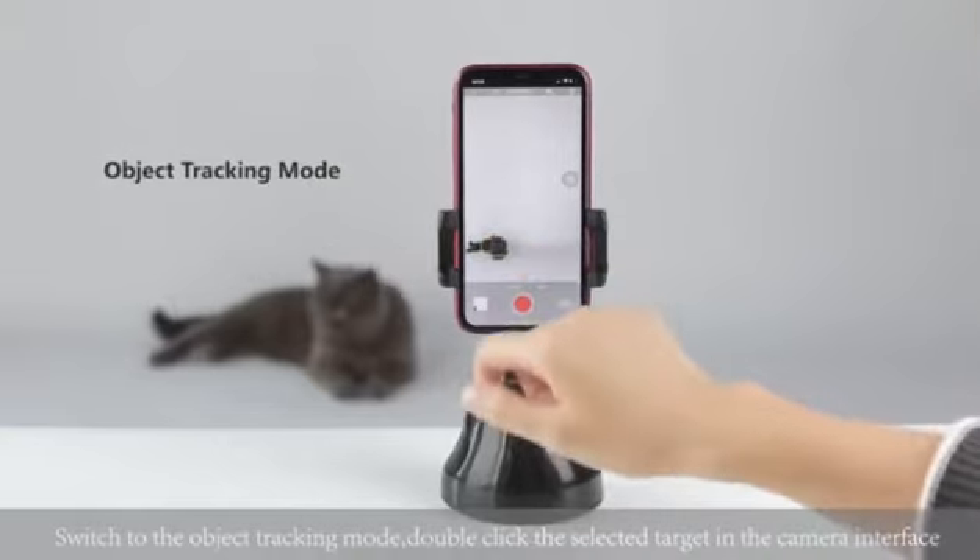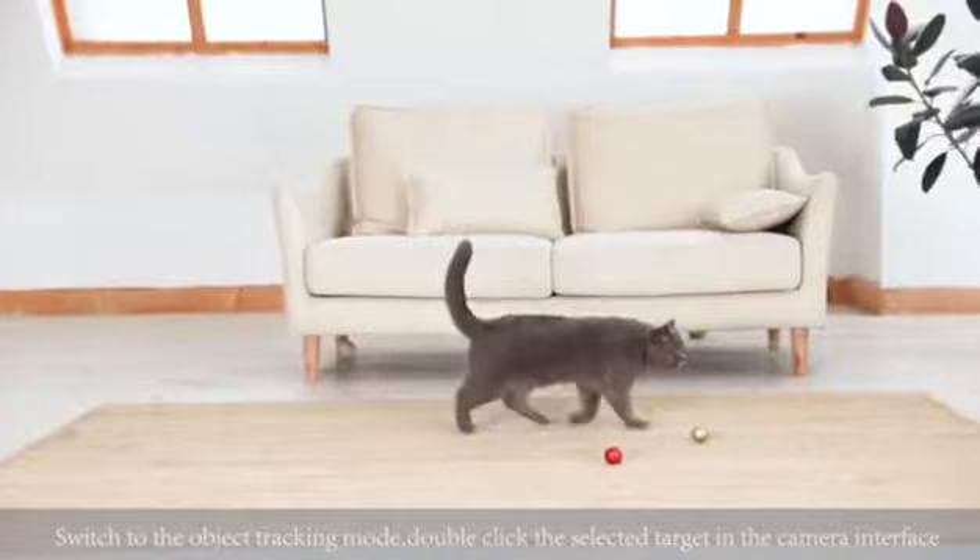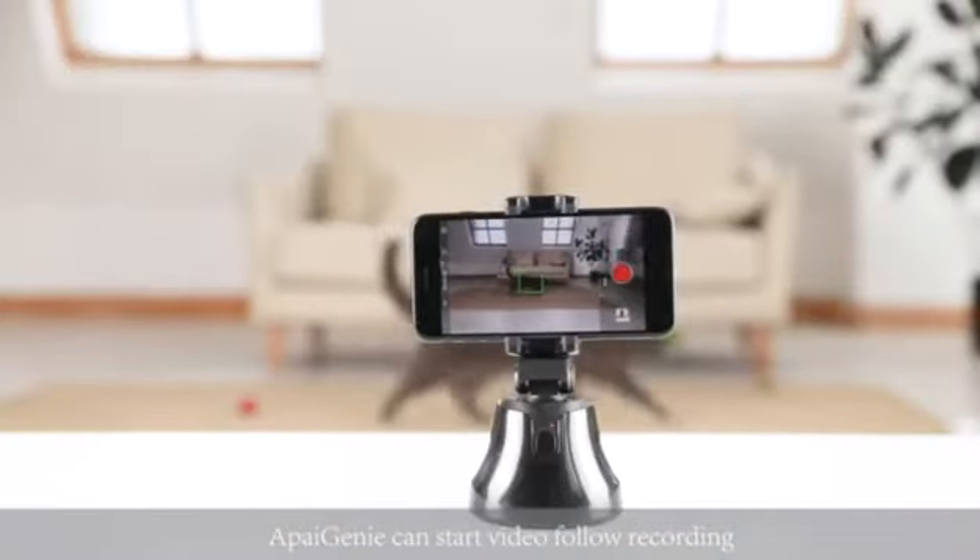Switch to object tracking mode. Double-click the selected target in the camera interface, and ApiGenie can start video follow recording.